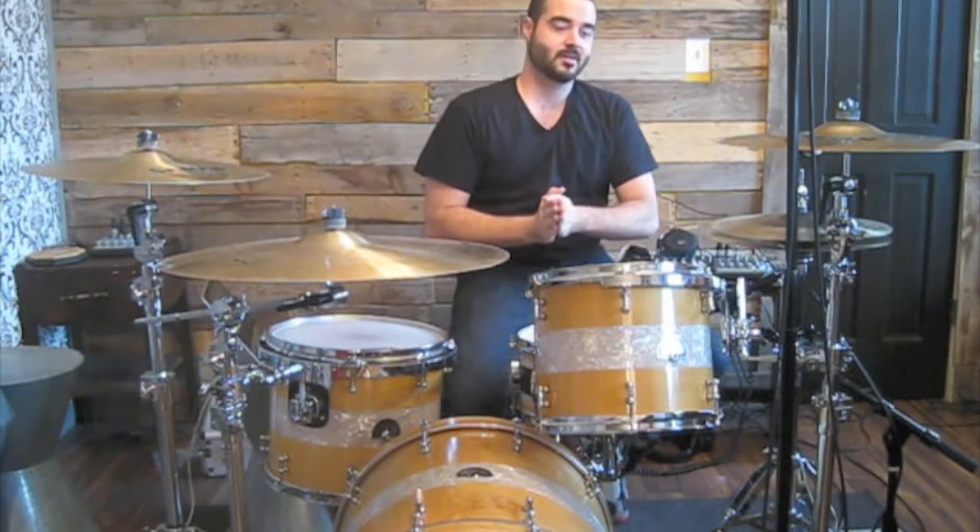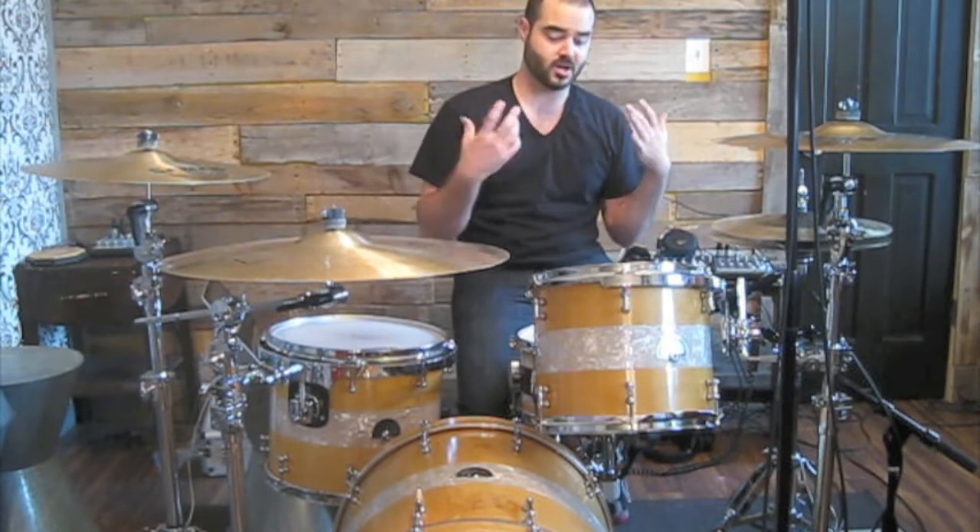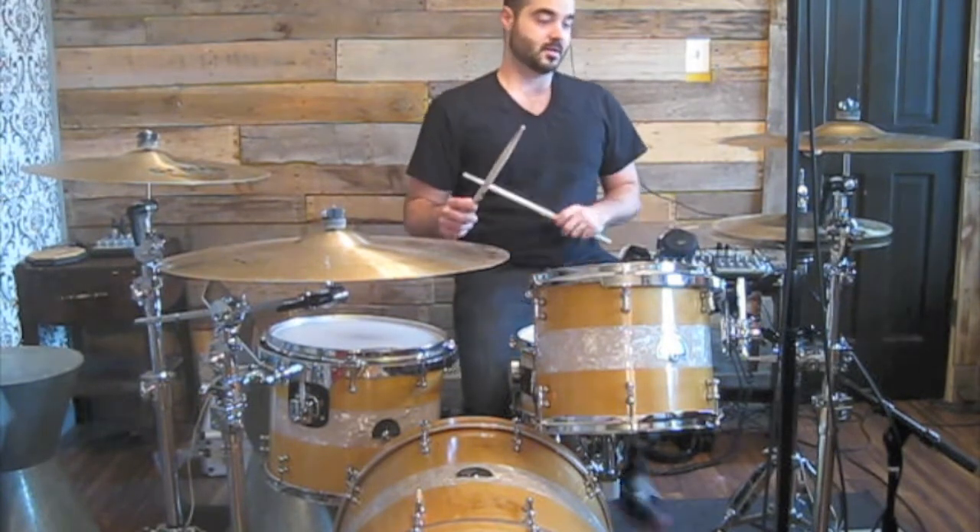We're going to show you how you can play it around the drum set. Let's talk about what you just saw — the six stroke roll. The six stroke roll is awesome. This is all that it is. It's a rudiment.